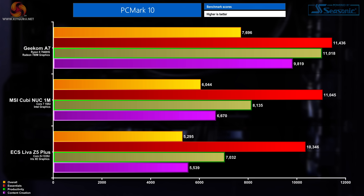For the final synthetic benchmark, PCMark 10 runs through various day-to-day scenarios — spreadsheet work, light photo editing, opening and closing software. The Cubi Nook 1M landed a respectable result, beating the ECS Lever Z5 Plus in all departments but falling short of the Geekom A7 across the board — a middle-of-the-road result, though this machine can easily handle daily tasks.